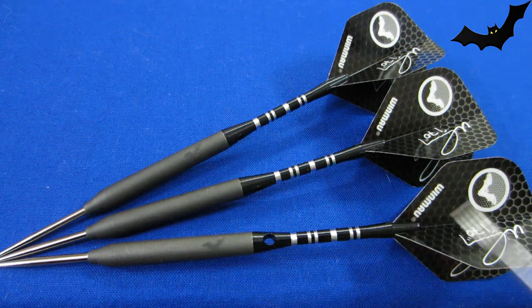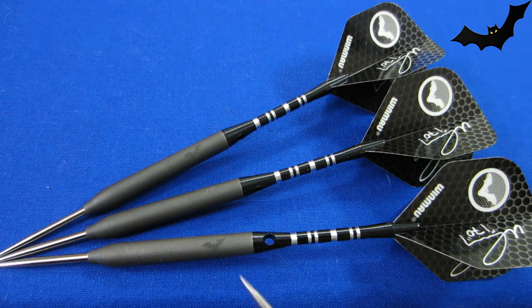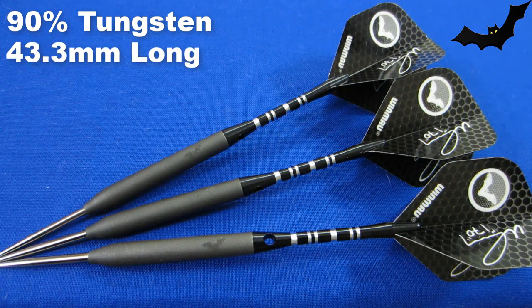I love the blacked-out look here, it looks great. For the life of me, why would you put silver points on a dart like this? I'm going to fix that — we'll get rid of the silver points and eliminate that lip all at the same time. This is a 90% tungsten barrel, the barrel length coming in at a super short 43.3 millimeters long.